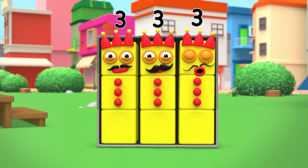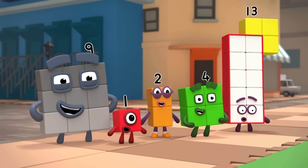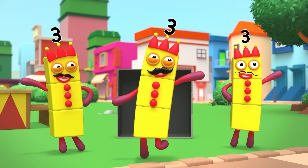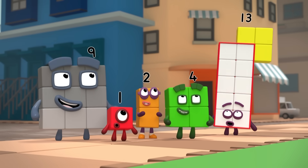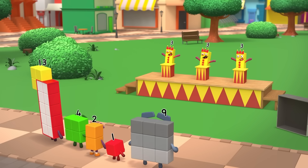Roll up! Roll up! Come and see the most marvellous, most miraculous, most mysterious magic show in Numberland!